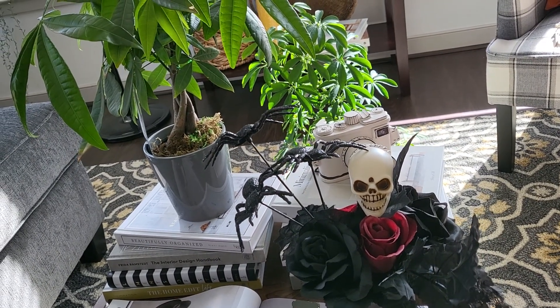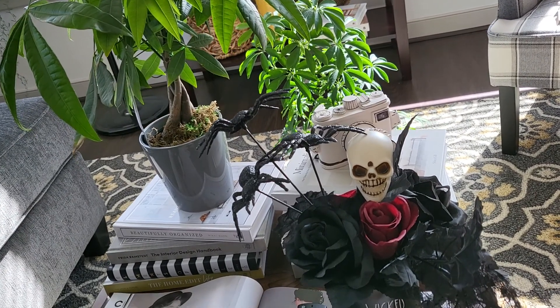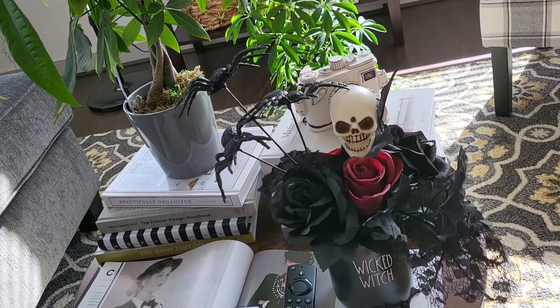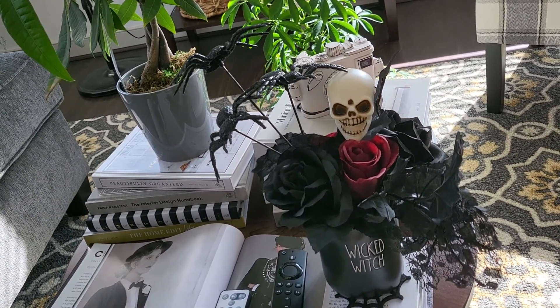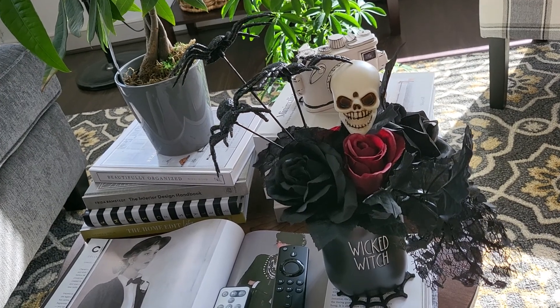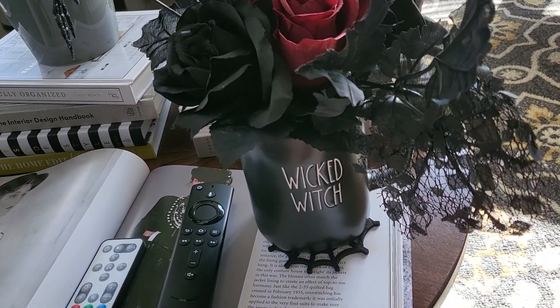Hey guys, so excited — the sun is out today, you can see I moved all my plants into the sunlight. I wanted to show you something really quick, and don't mind the noise of the dishwasher, the washing machine, the dryer.